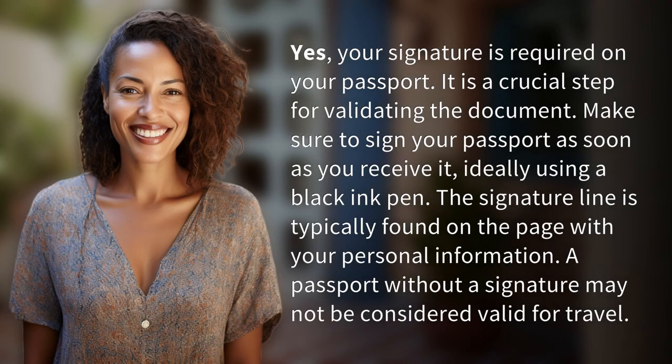Yes, your signature is required on your passport. It is a crucial step for validating the document. Make sure to sign your passport as soon as you receive it, ideally using a black ink pen.